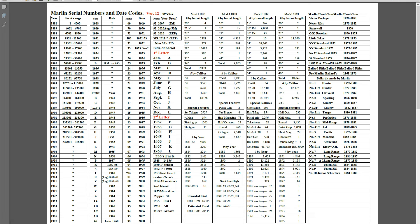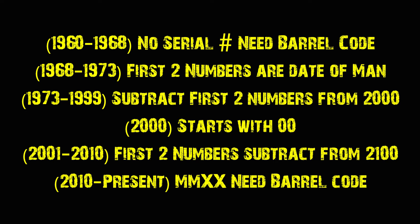And at the very end, I'm going to give you a little pop quiz. Now, most if not all of the modern Marlin firearms — and when I'm talking about modern, I'm talking about from 1960 forward, or more specifically 1968 forward — all Marlin models will fall into this dating category. Within the Marlin Model 60, there are about five or six different categories of dates. The first group is from 1960 to 1968. The second is from 1968 to 1973. The next group is from 1973 to 1999. Then 2000 is kind of its own little thing. Then from 2001 to 2010, and then from 2010 until the present time.